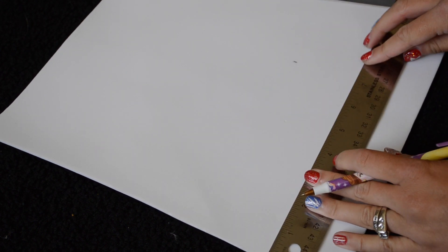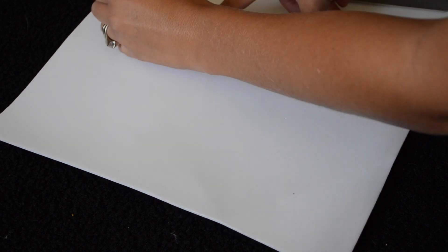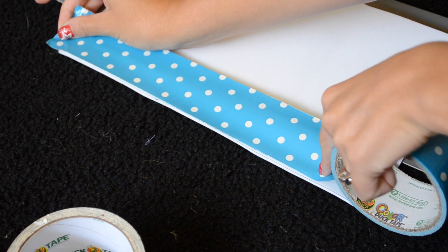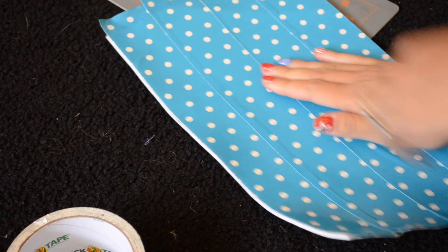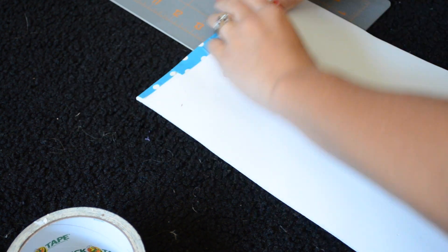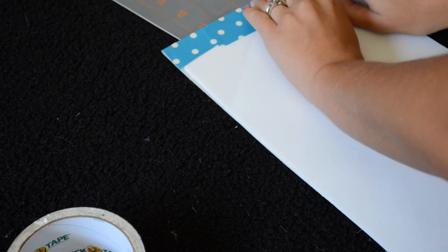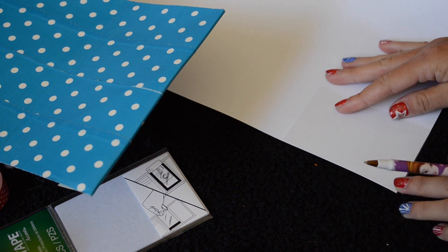Alright guys, so the key to the duct tape wallets that I make is I line them with foam, which will make such a big difference when you're done. I just get the larger 1/8th inch foam from Joann's, and then I cut it 7 inches wide so that you can fit money sideways in them. I always work from the inside out, and that way I get all my scraps going towards the front and cover that at the end. It'll look pretty bad until you're actually done. So I'm going to wrap all those extra pieces around, and then we're going to start on the credit card holders and the ID holders.